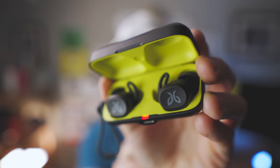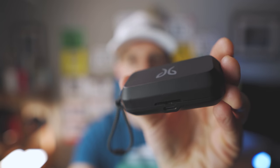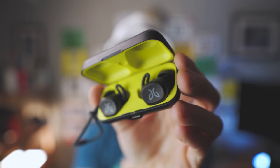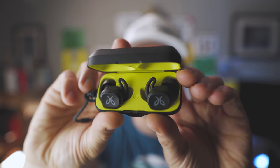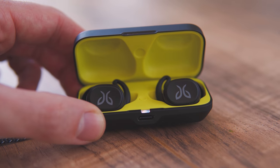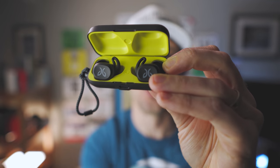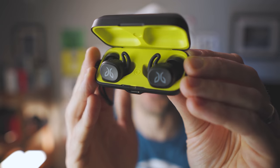Just like every other true wireless earbud on the market, these include a charging case. The charging case is all black, really small — surprisingly small compared to my other earbuds. There's a magnetic connection when you drop the earbud in so they can't fall out, and they seat much better than most of the competition. There's no finicky way to put these in — you can't accidentally put the right one in the left slot or vice versa, which is a nice design touch.